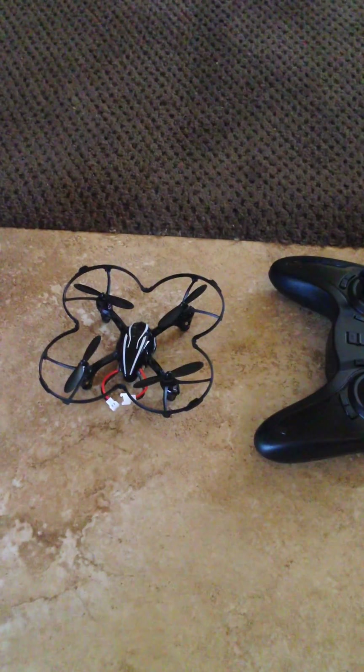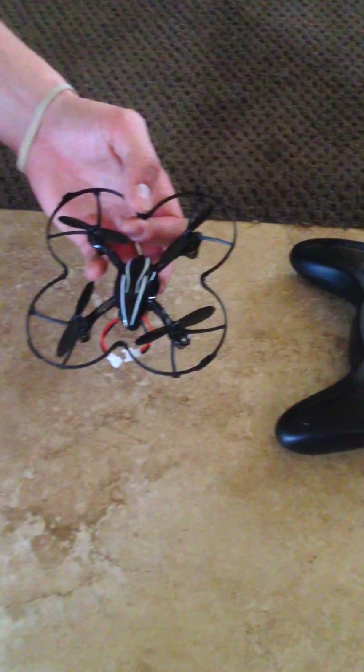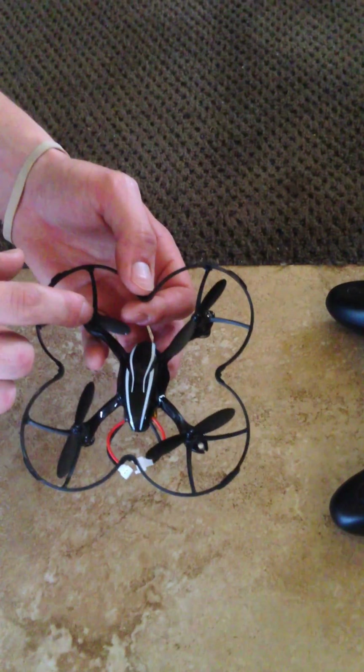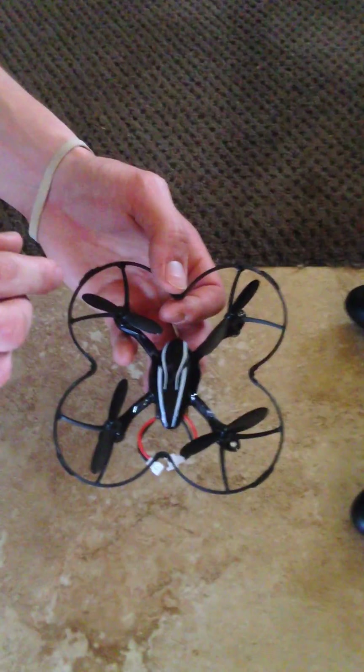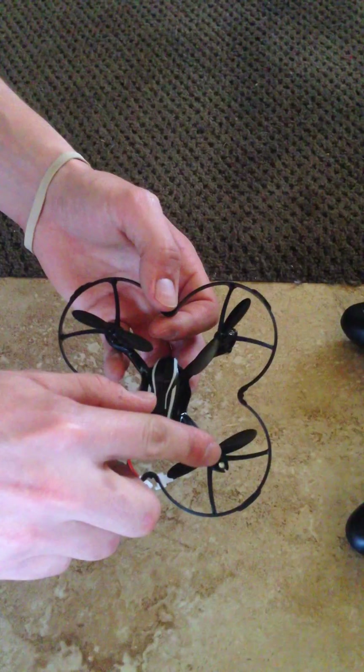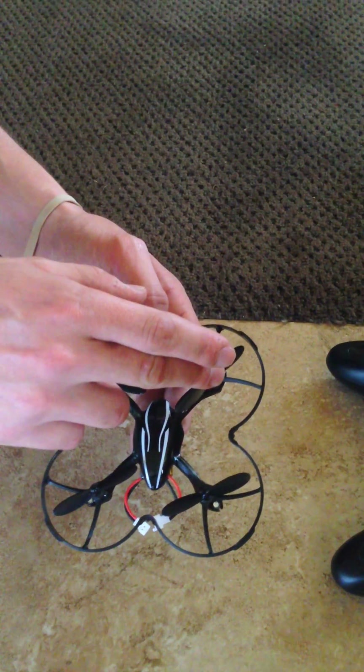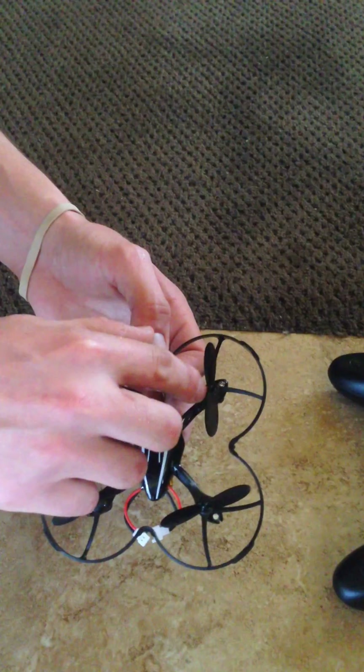Hey guys, we're going to do a quick tutorial here for you. The props are either labeled an A prop or a B prop. There's little writing on here to tell you which one is which. What you need to make sure is that this one and this one are B props, and this one and this one are A props. There are little letters written right in here.